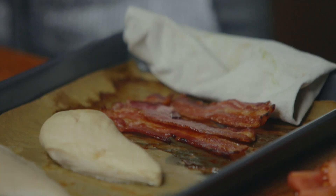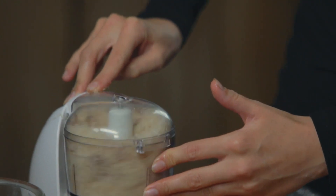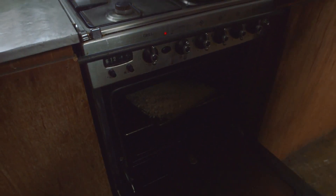Now add the chicken and the streaky bacon with some breadcrumbs into a mini blender and blend it into a fine crumb. Then put the crumbs onto a roasting tray and roast them for about ten minutes until they're really nice and crispy. While the breadcrumbs are in the oven, we're going to put the eggs into our avocado.